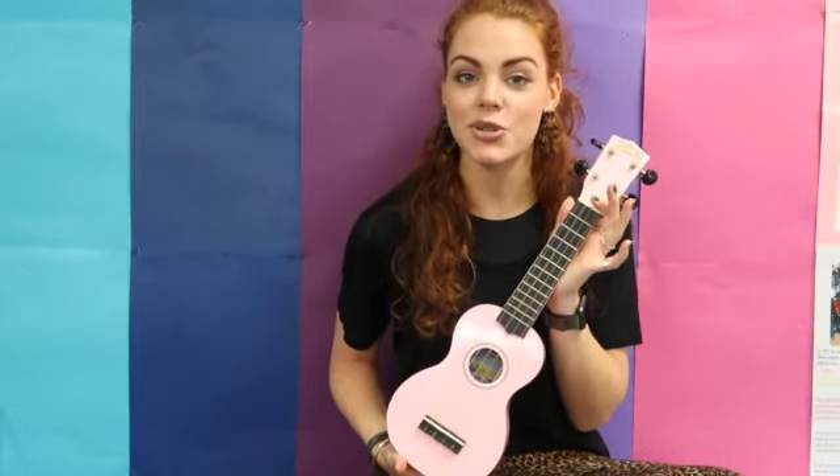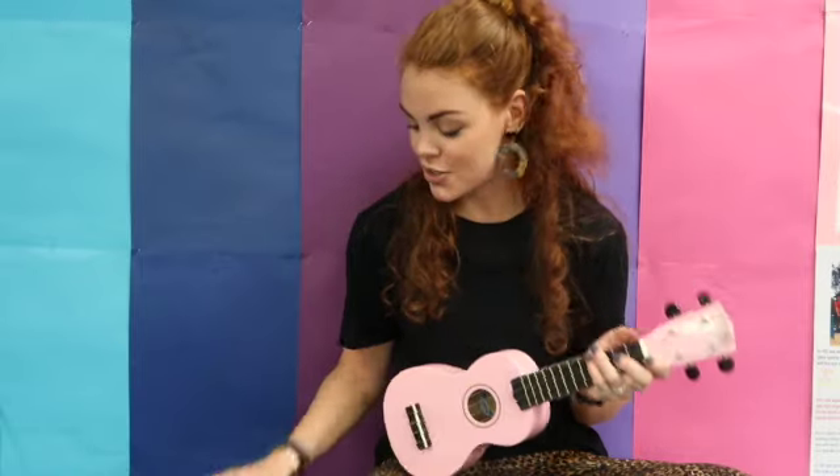The first thing you need to do when you pick up your ukulele is make sure that it's in tune. When you strum through each of the strings it should sound like 'my dog has fleas' — and that's how you can tell if it's in tune.